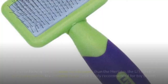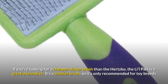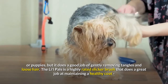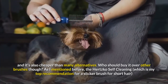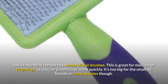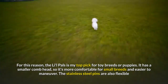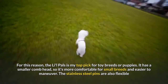Number 5: Lil Pals Slicker Brush. If you're looking for a cheaper slicker brush than the Hertzko, the Lil Pals is a great alternative. It's a smaller brush, so it's only recommended for toy breeds or puppies, but it does a good job of gently removing tangles and loose hair. It's a highly-rated slicker brush that does a great job at maintaining a healthy coat, and it's also cheaper than many alternatives. The Hertzko, my top recommendation for a slicker brush for short hair, has a large head — great for medium or large dogs but too big for the smallest breeds. For this reason, the Lil Pals is my top pick for toy breeds or puppies, with a smaller comb head that's more comfortable and easier to maneuver.